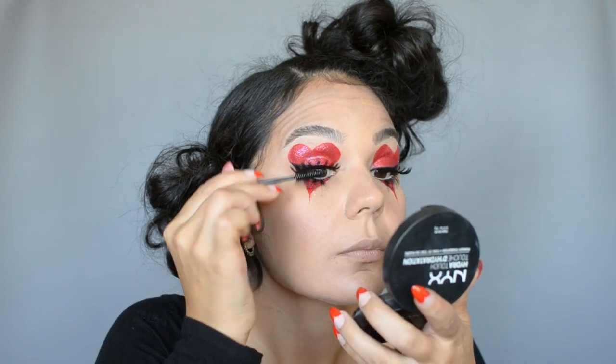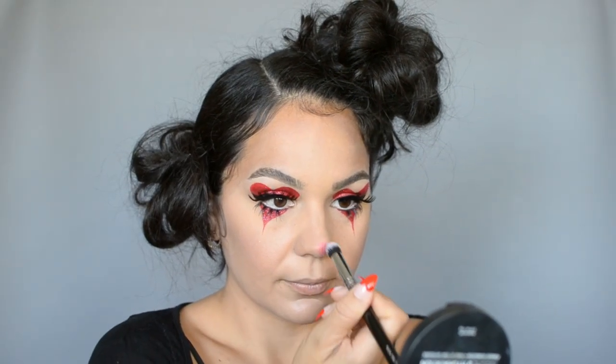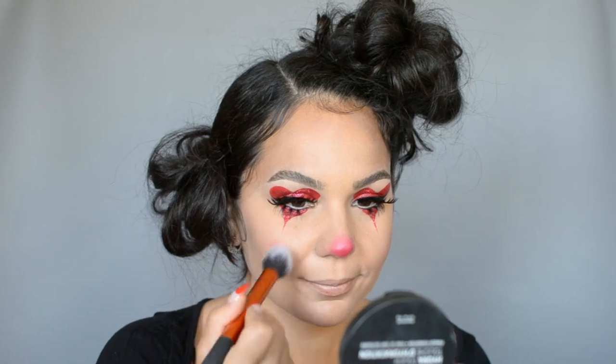Just to blend everything together I'm going in with a coat of mascara on top and bottom lashes. For the cute little nose I'm packing on hot pink eyeshadow on the tip of my nose and I build it up until it's really opaque, then just blend out the edges.